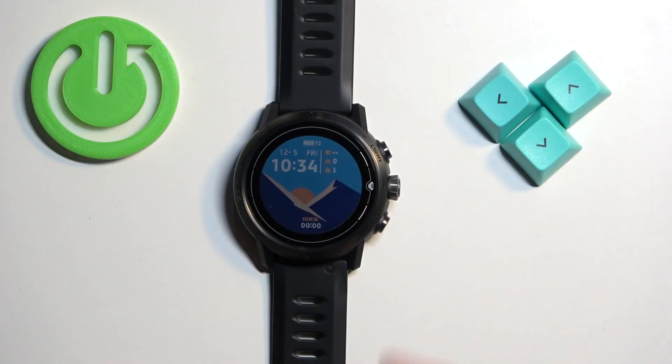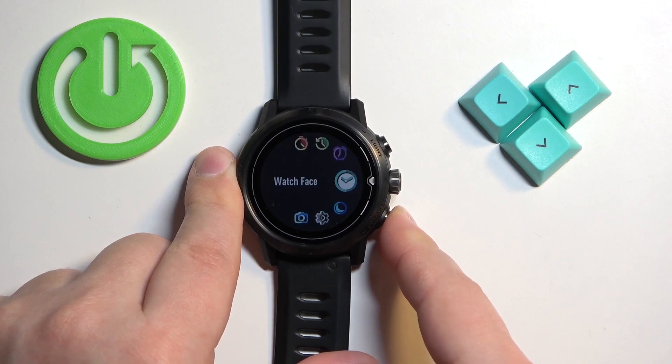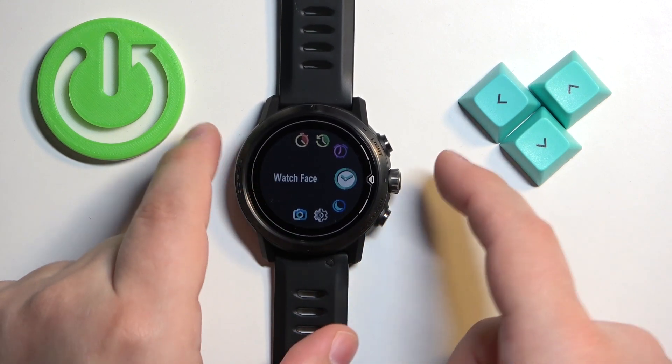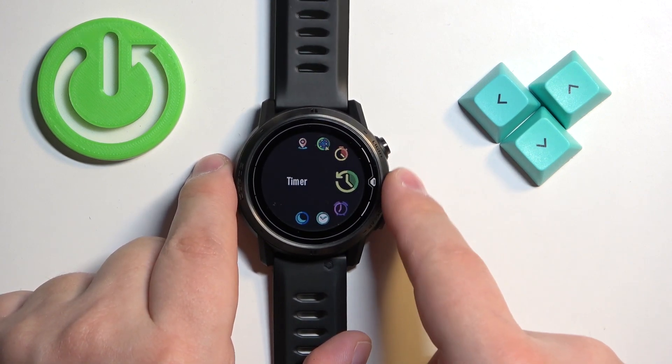Let's start by pressing and holding the back button. Press and hold it to open the tools menu. Once the menu opens, you can use the crown button by rotating it to scroll through the menu, as you can see.